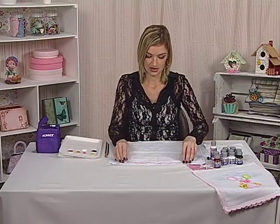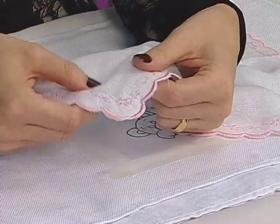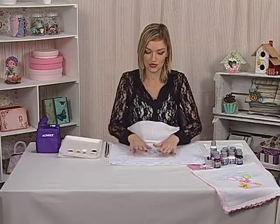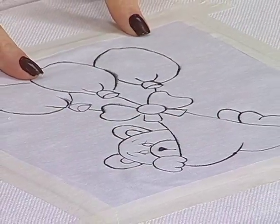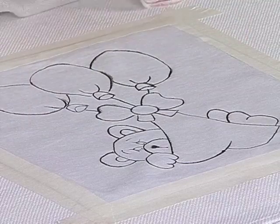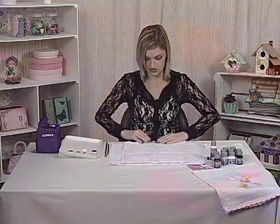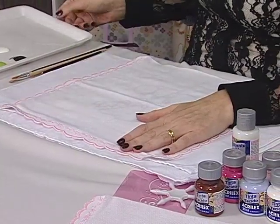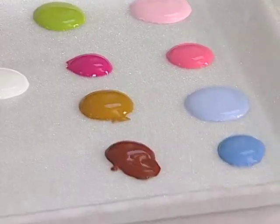Aqui embaixo eu não uso cola permanente ou uma plaquinha direto na fralda, porque é um tecido super mole e mais frágil. Aqui embaixo eu tenho um tecido e depois eu coloquei um outro tecidinho já com risco — é um tecido de algodão só para apoiar a minha fralda e eu ver como que eu vou pintar. Aqui em cima eu coloco a nossa fralda, estico bem e vamos começar a nossa pintura.